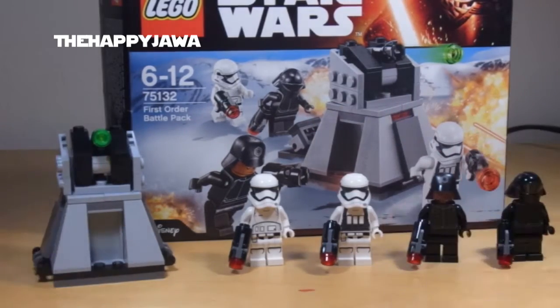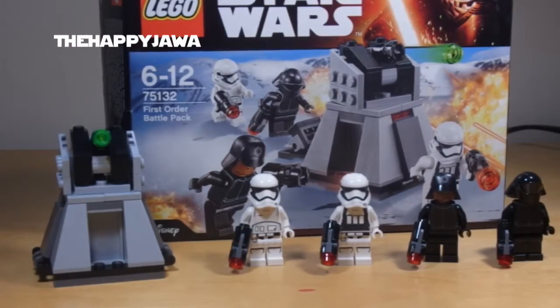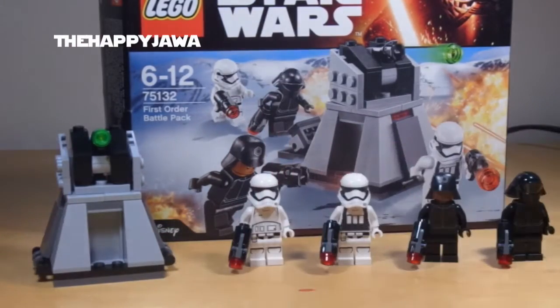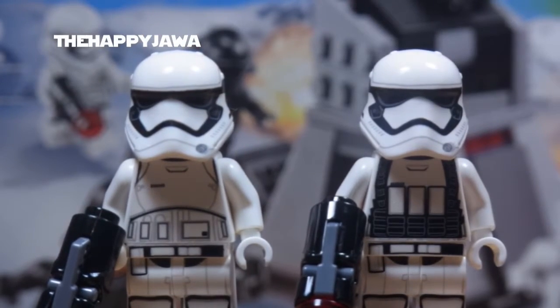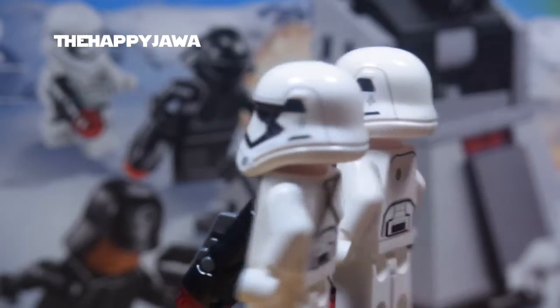Luckily I do have the First Order Transporter — I have a review for that, a link in the description. I'll show all the Troopers that I currently have so far at the end of the video. But for now let's jump straight in and have a look at the figures. First we're going to start off with the main reason anyone's going to be buying this set, and that is for the First Order Stormtrooper minifigures.